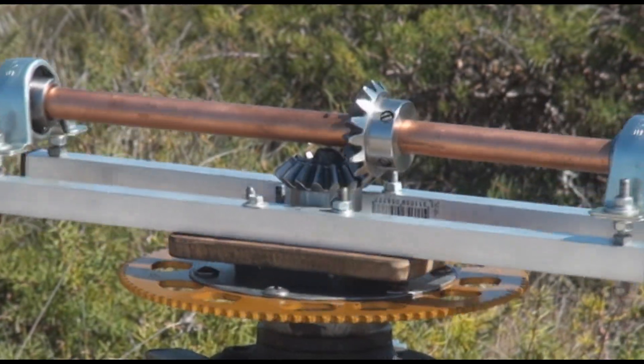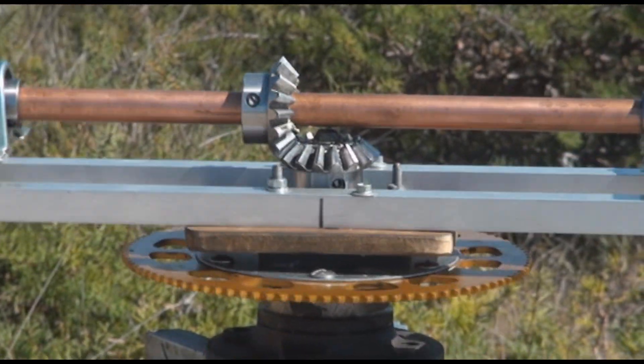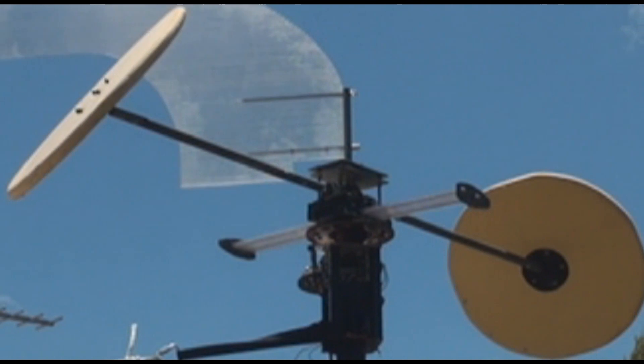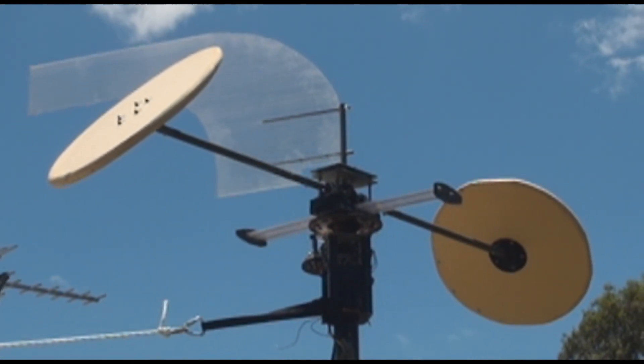Instead, the entire radial shaft rotates on its horizontal axis. Rotation of the radial shaft is then synchronized to the vertical axis rotation via a single set of bevel gears linked to a wind direction vane.